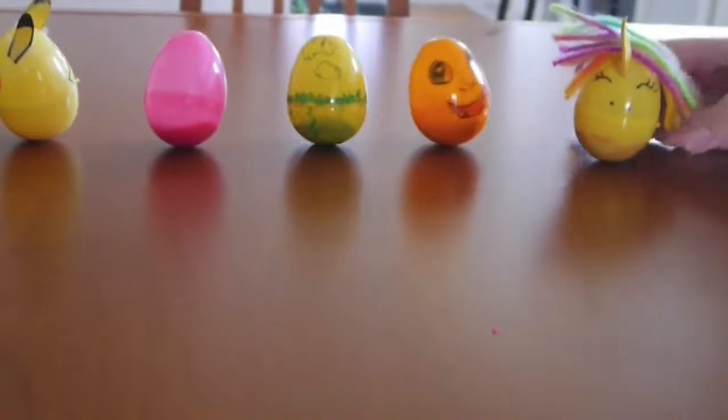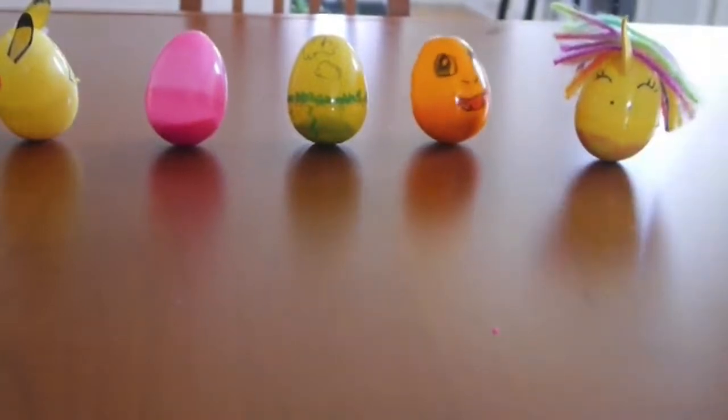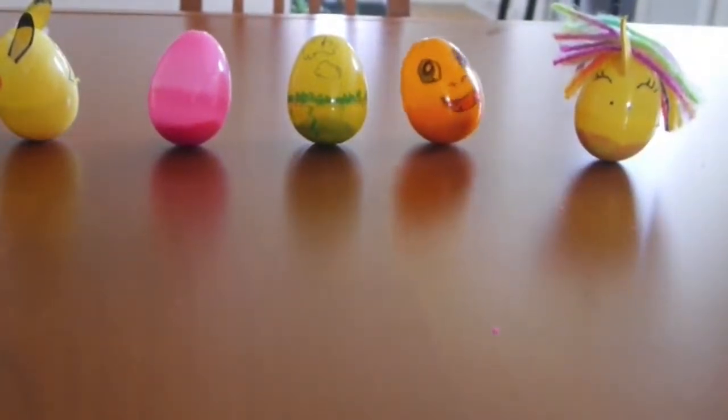One thing we discovered is that if you add things to the top — we added glue and glued hair onto the top of this one — you change the center of gravity and they're more likely to fall over. So we're going to show you the inside and an idea you can do if you use decorations that make your egg heavier on the top.